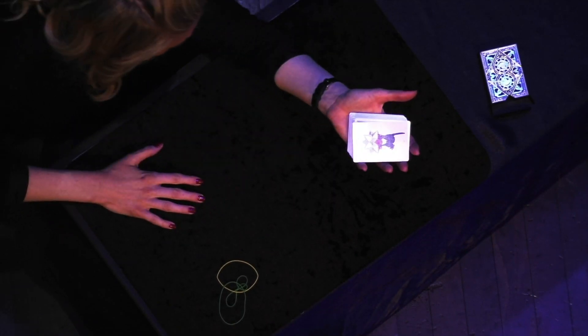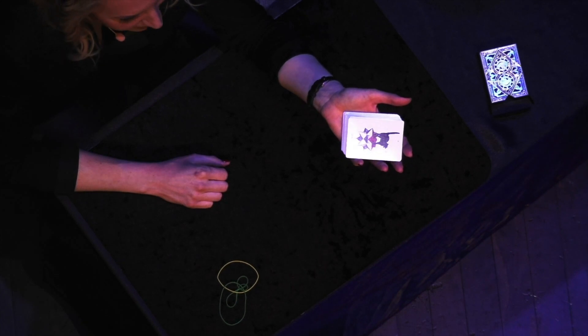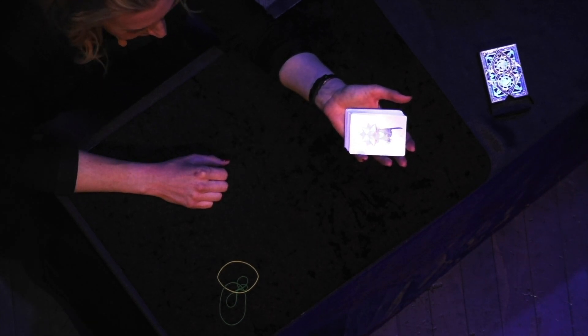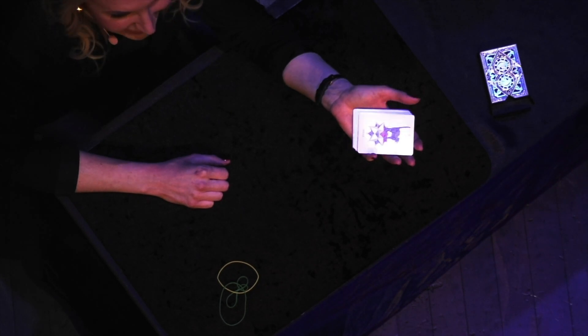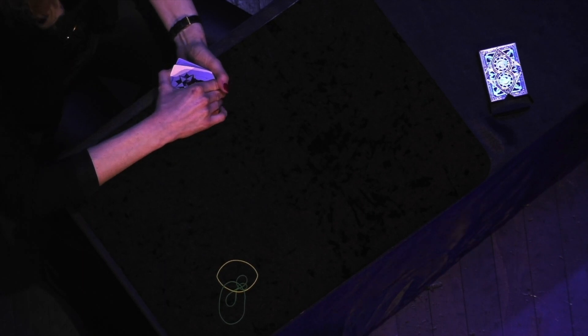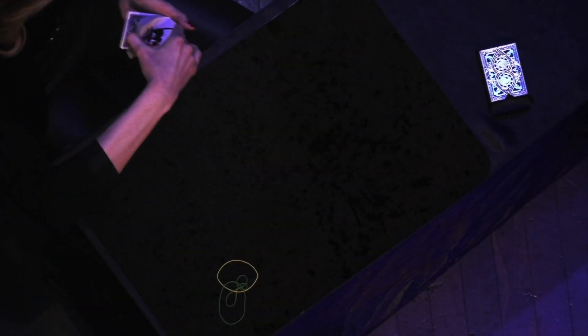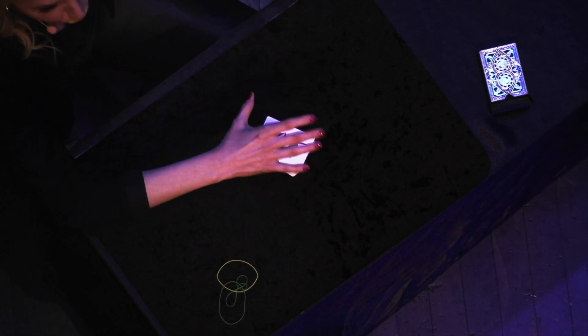I'm going to take two seconds to memorize this entire deck of cards. Would you be impressed? That would be impossible. You're going to have to start counting when I say now, okay? Go — 1,001... 1,002. Otherwise I can't do it. Start now. 1,001, 1,002.